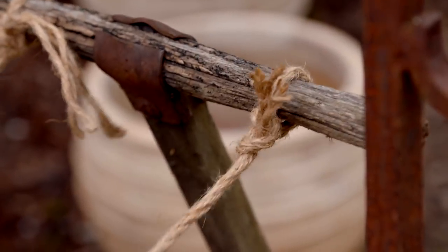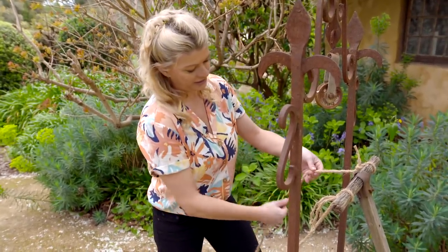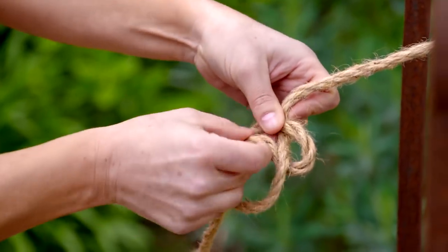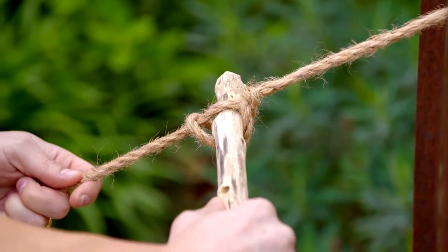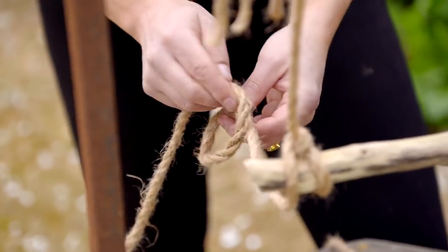This is called a marlin spike hitch knot. Basically you form a loop, push that through, pull another loop through the circle, place your stick through there and pull tight. We're just going to keep doing that on either side until we form a ladder.